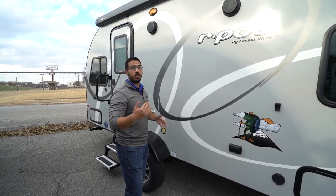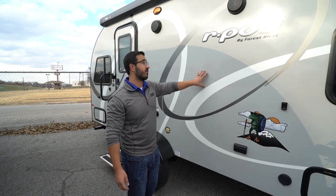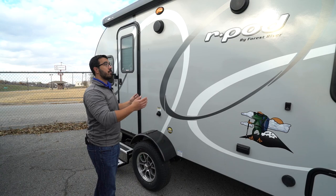Some RVs you go into in the middle of summer, if it's 88, 90 degrees, you're in there and it starts to smell really bad — that won't be a problem with the R-Pod. It's a more expensive material, but it is a better material.